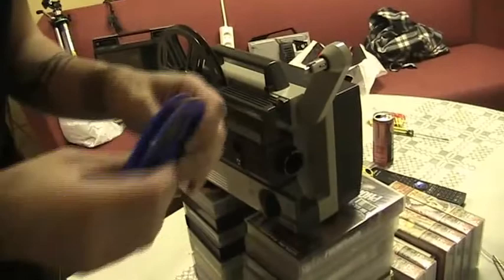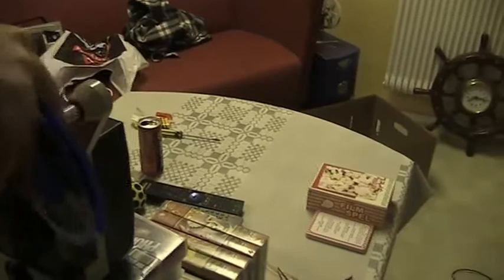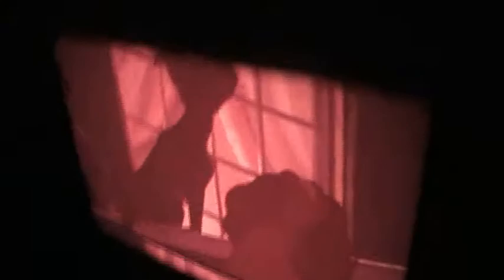I don't know how to change the frame. There must be some way to do that. The quality was really better now than before. Let's watch again here. It's delusion — there we go. That looks pretty good. Only red though. I need to move the frame down a little bit. I don't know how to do that.